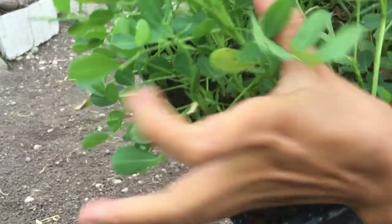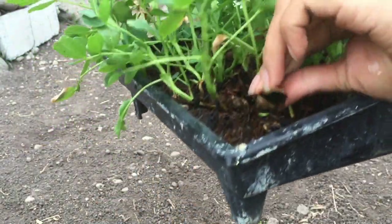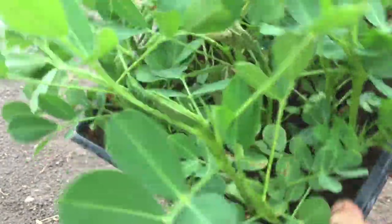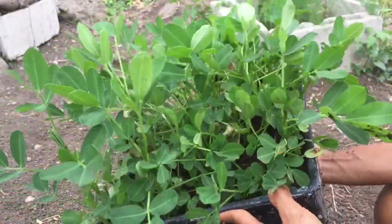After two weeks, here are our peanuts. As you can see, our peanuts have sprouted from the plants — they're fully grown and ready to get transferred to our raised bed.